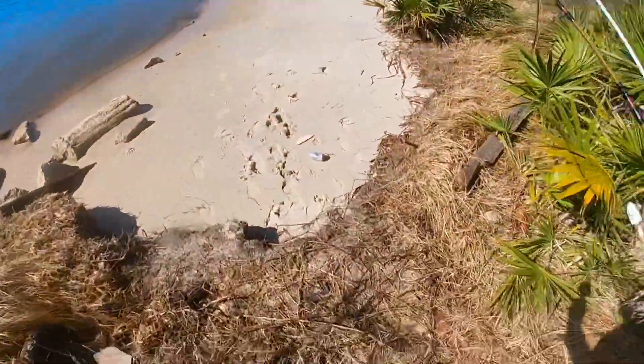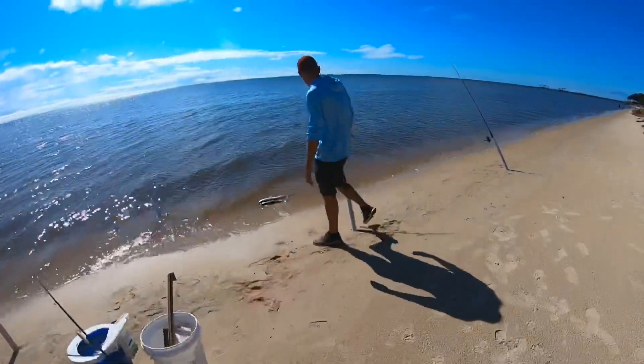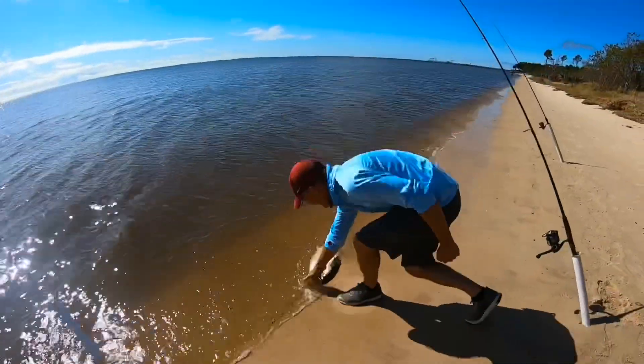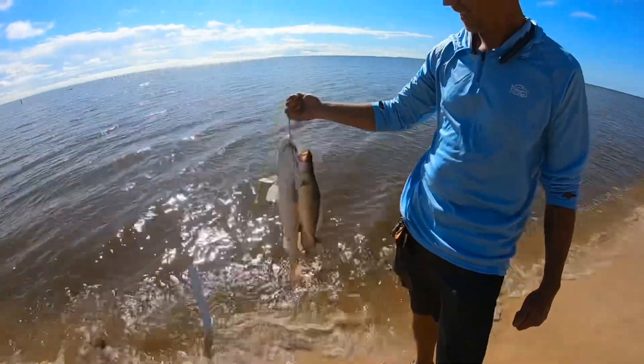Oh wow, somebody littered out here. That water is kind of dirty — it's always dirty out here. Let's get to it, I just got here. Look at JR — oh, he's fishing! On a spook, cut pokey, and a spook — that's a nice trout!